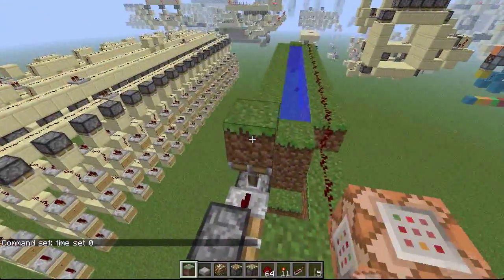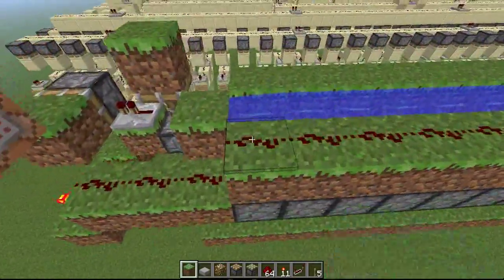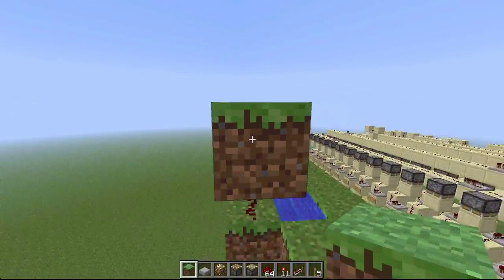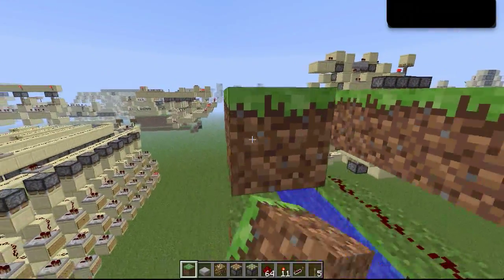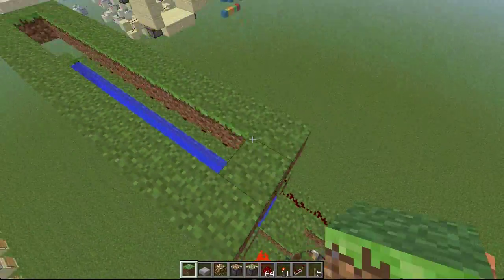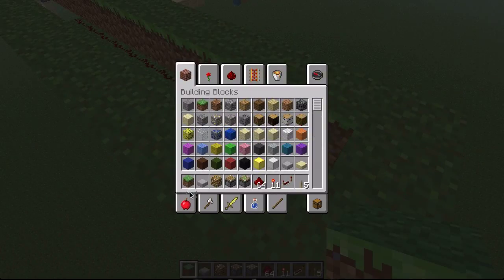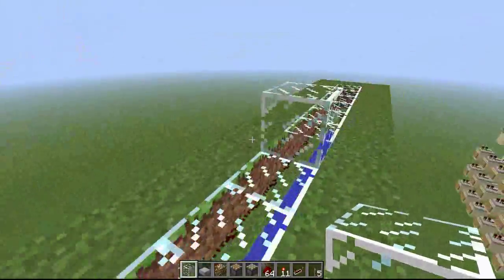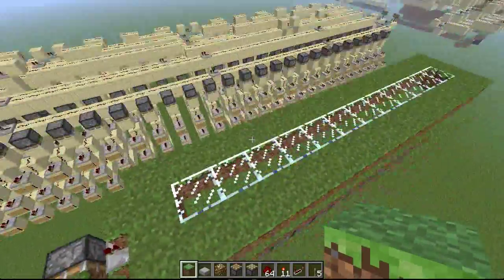Now if you want to put a command block in — like if you're in a creative world and you want it to always be day — you can give yourself a command block and place it over there. That way whenever this thing turns on, the command block will receive the signal and switch it to day. Also, to make this flush with the floor, just place some grass like this and some grass right here, and it'll be flush with the floor.